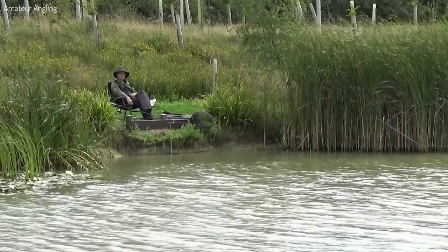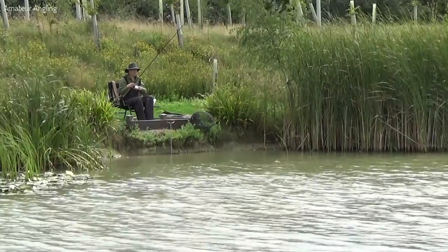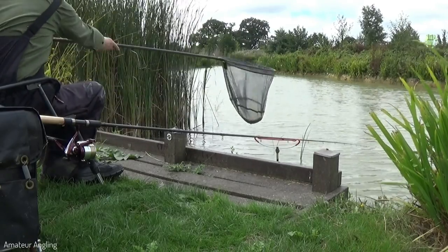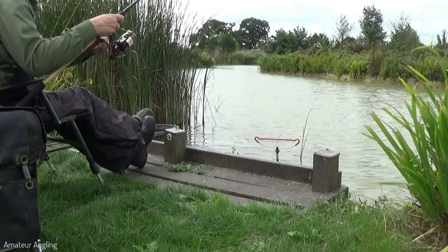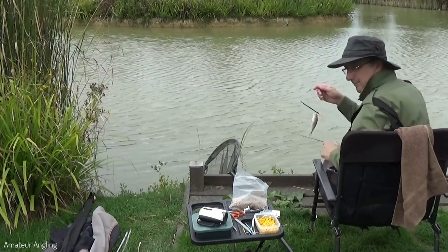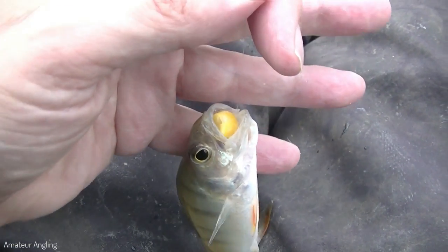Despite my best efforts I cannot hit the bites in the right hand swim. The main swim has been rested for a while now so I'll give it another go. After giving the tench a little more room on the rig I managed to hook and land a couple of small ones, but then I begin to catch small perch. I changed to corn on the hook to try and put the perch off but to no avail. This is a sure sign there are no tench in the swim and that my tench session is done for the morning.